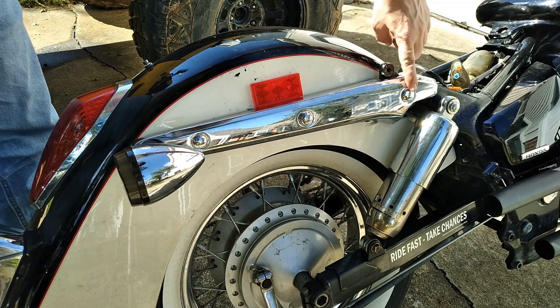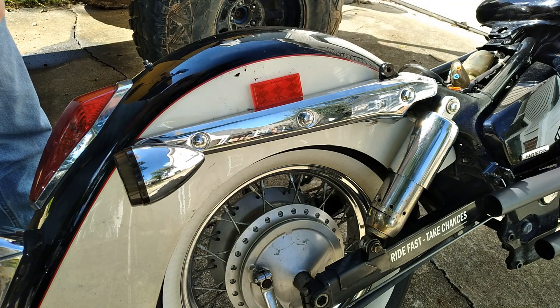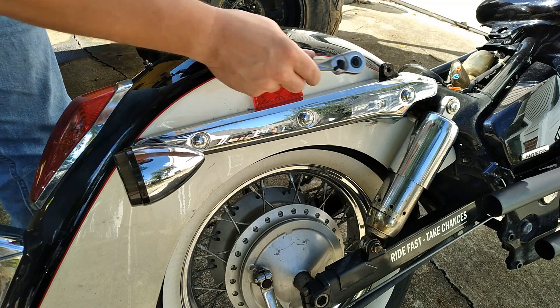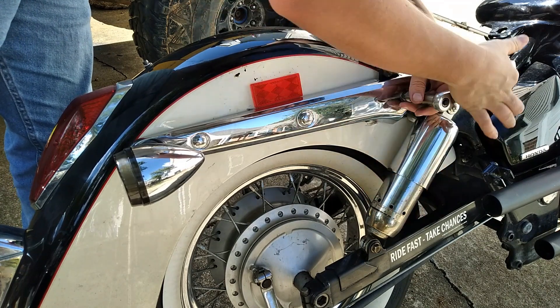Now it's time to remove the fender. On my 2008 Honda Shadow Aero 750, there are six bolts that connect the fender to the frame — three on each side. Using a 14mm socket, doing one side at a time, we're going to go ahead and remove those.